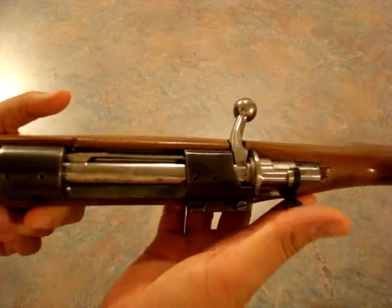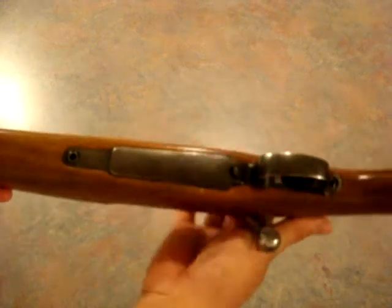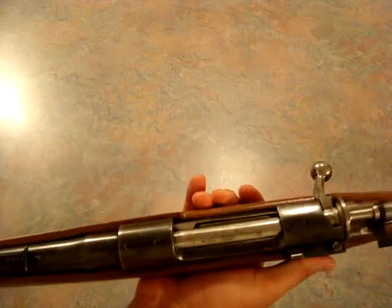If I had another Mauser here I'd show you — I used to have a bunch but I gave them all away; they made great gifts. I killed my first deer with a Mauser, 8mm — a Czechoslovakian made K98.